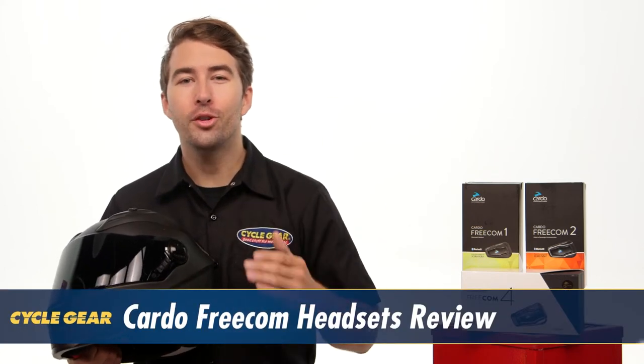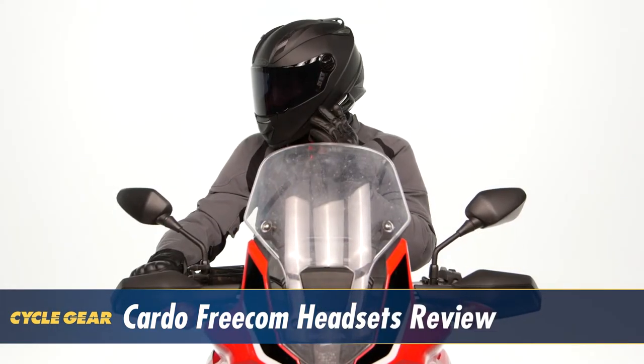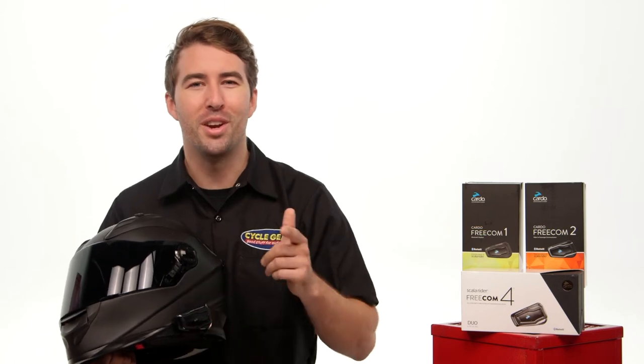Hey, I'm Brandon with Cyclegear and we're here to take a look at the Cardo Freecom 4, 2, and 1 headsets. For those of you out there looking to easily communicate with your fellow riders, listen to music, or perhaps get directions from your GPS and much more, these could be a great option for you. Let's take a closer look and see how Cardo can benefit your ride.